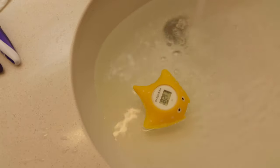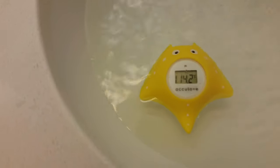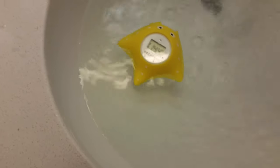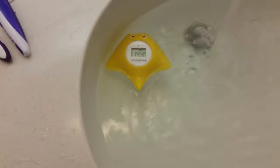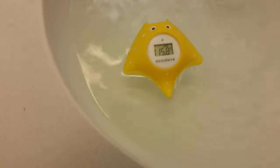That water's too hot for a baby for sure. Maybe there's somebody I know who would probably get in that water and enjoy it, but not this guy. 114 and still rising. At some point the water becomes scalding. Being in a hotel, I'm actually kind of surprised the water gets this hot — 115.8 degrees.